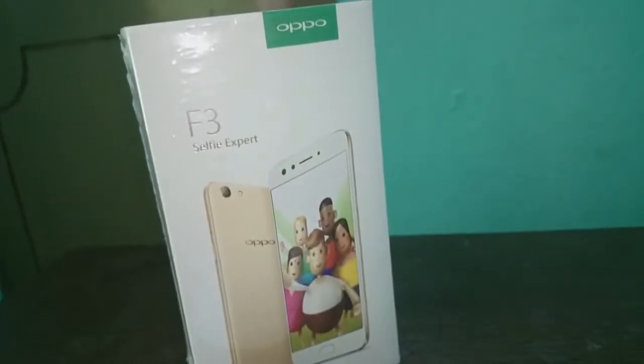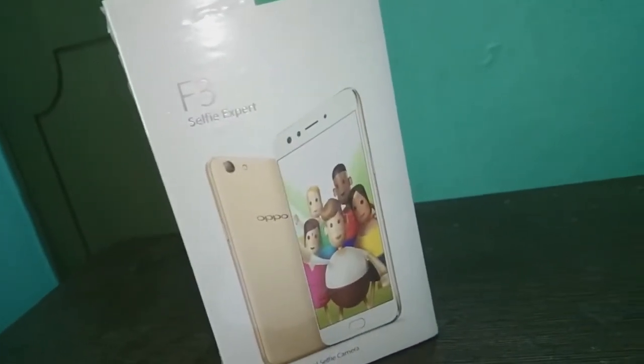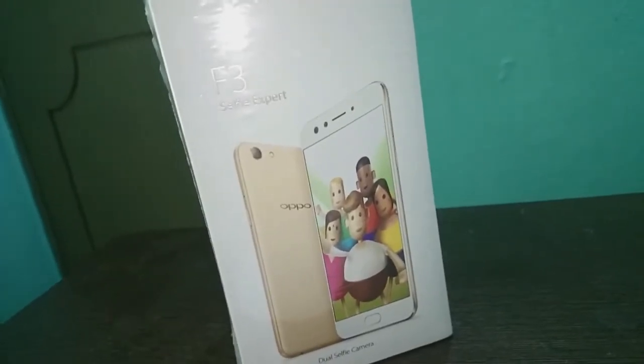Hello people, this is Deepak Piniella from Made in India Dex. You need to be smart before buying a smartphone. The box which was pink in front of her eyes was the Oppo F3. Now let's unbox it.